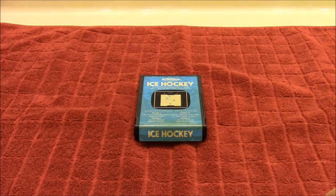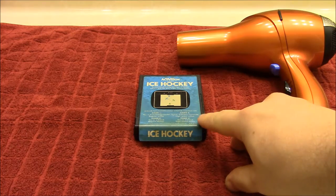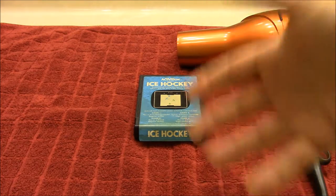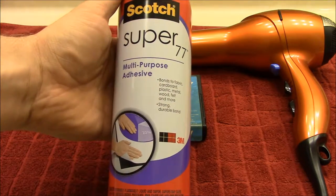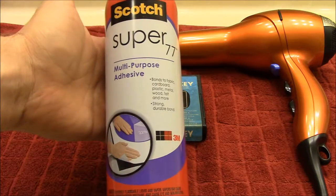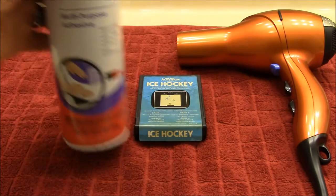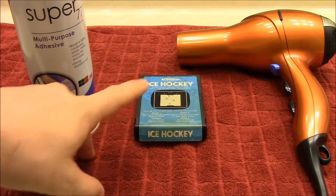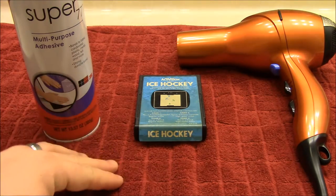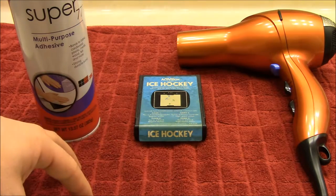You're going to need a couple of tools in order to do this. To take the label off, you basically need a hair dryer — that'll heat up the glue and loosen it. Once you've done that, you're going to need something like this: Super 77. It's a multi-purpose spray-based adhesive and it's a contact glue, which means you put it on both surfaces — one on the surface and one on the item you want to attach.